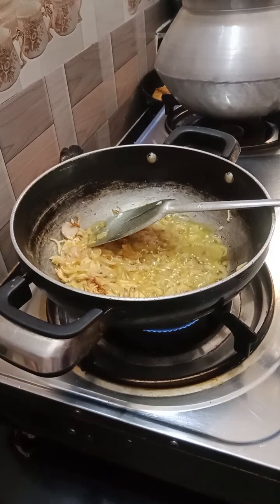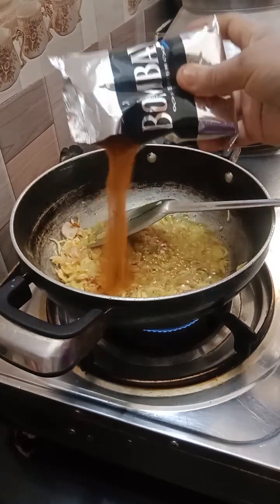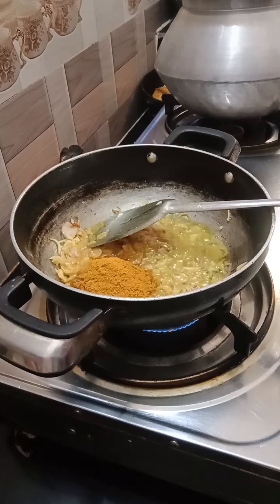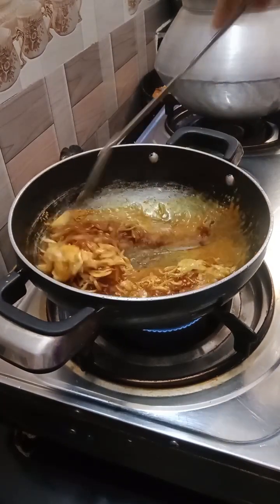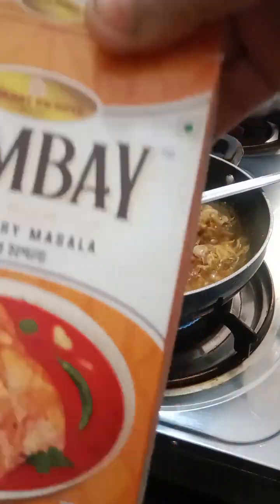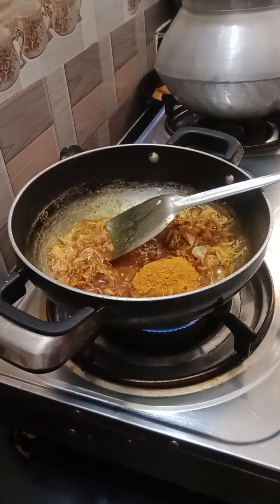I drink the milk for 1 packet of milk, and add milk. I am adding 2 packets of milk.